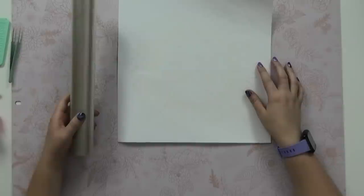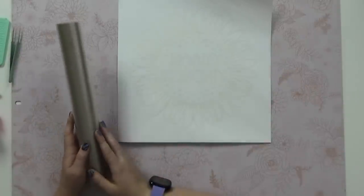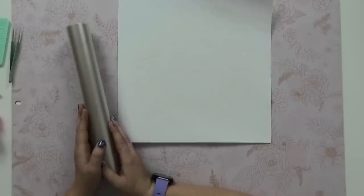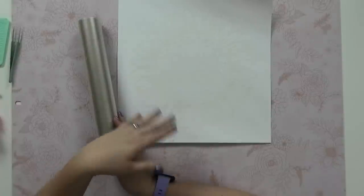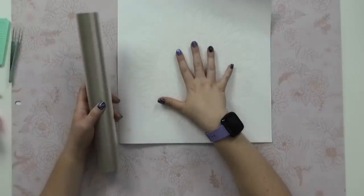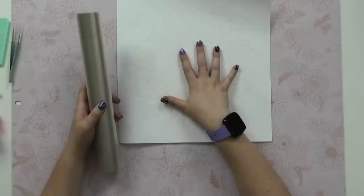Now that the design is all weeded, the next step is to apply transfer tape. One of the best tricks I've learned is: first, use the least sticky transfer tape you can possibly find. Second, before you apply it to the vinyl design, stick it to the table or to your shirt and get it a little bit linty. That way it's not quite as tacky, because you want it as least tacky as possible when applying it to your screen so you don't have as much trouble removing it.